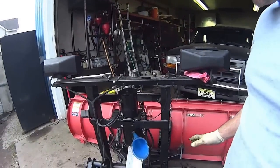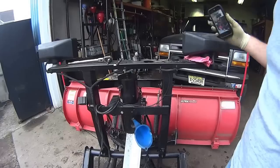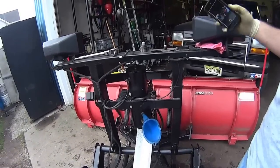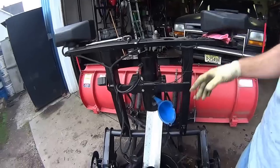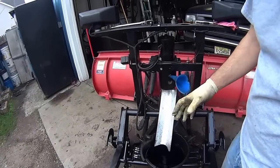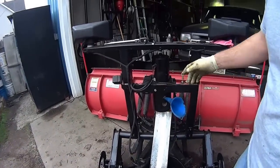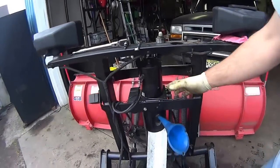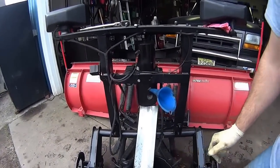I don't have the truck here so I can't move the plow up and down. But if you can, hook the truck up to your leads, push down, and then try to push your tongue down to get as much fluid out as possible.